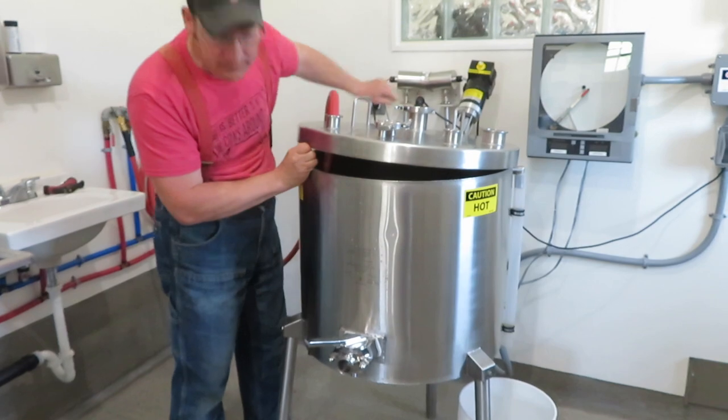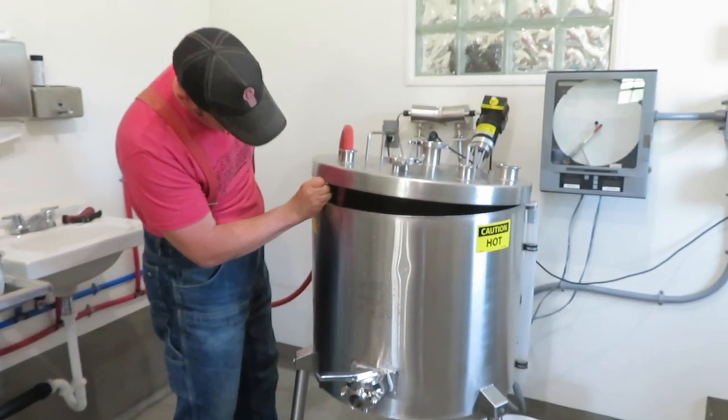We're filling the pasteurizer with lukewarm water. We're at temp so we're going to monitor this for 30 minutes, working through our checklist. Everything seems to be working okay and then we'll be done with the pasteurizer for today.